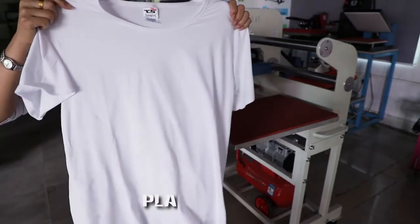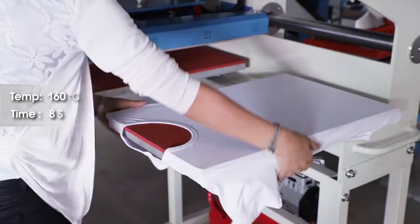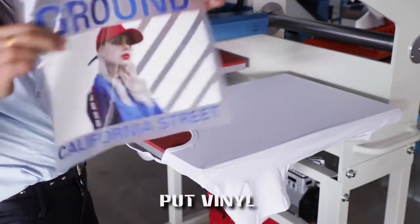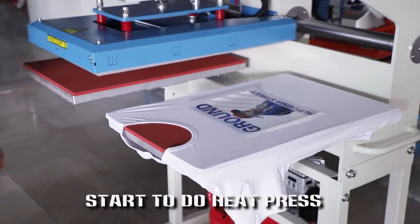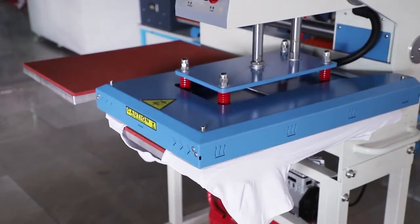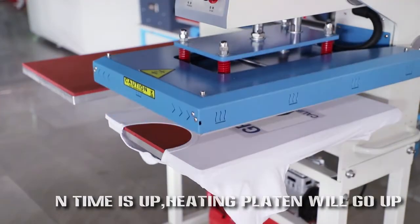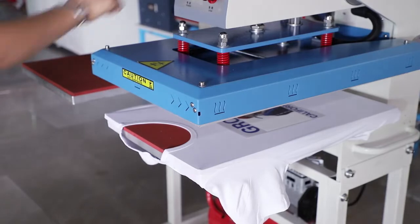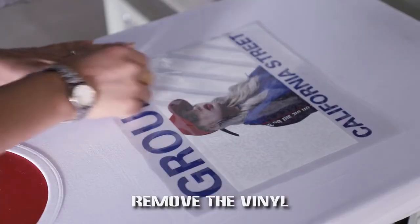Operation demo: press t-shirt. Put vinyl. Start to do heat press. When time is up, the heating button will go up. Remove the vinyl.